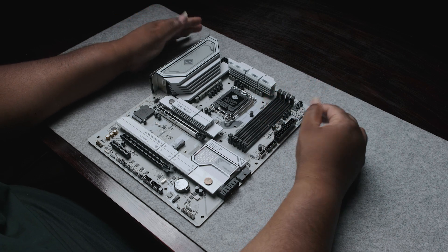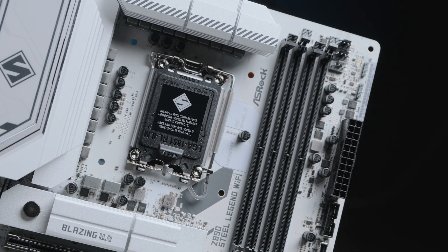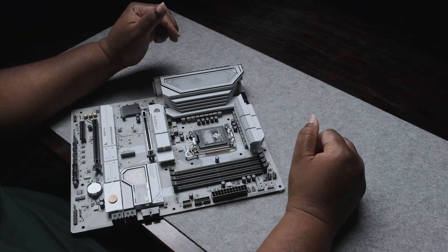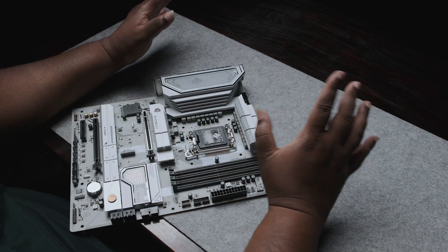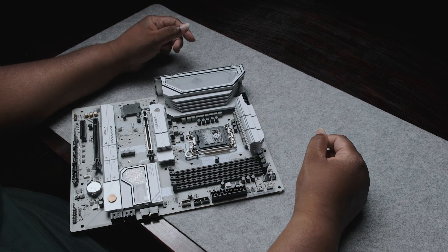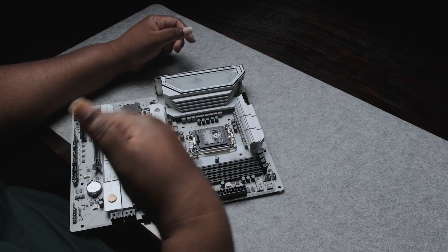Now let's take a look at the motherboard itself. First thing: the VRM configuration — this motherboard has a 32-phase VRM with 80-amp smart power stages. It comes with extremely beefy heatsinks from ASRock. I actually like the design of the heatsinks — it reminds me of the steps you find in the pyramids at Giza. The heatsinks are silver in color with RGB shining through.